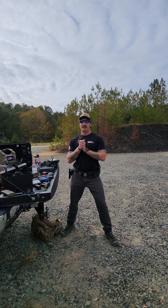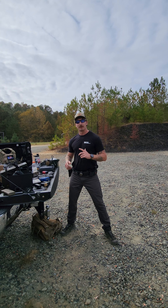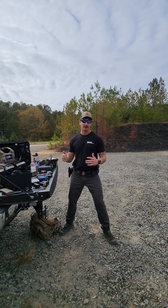Alright, so a lot of people have been asking me, hey, what kind of gun should I get for my first? Whether it's going to be for competition or duty or concealed carry style work.